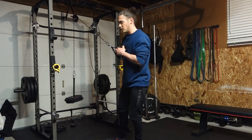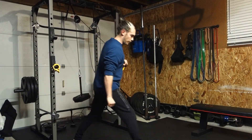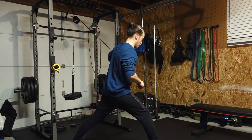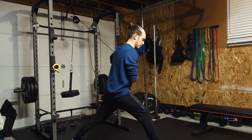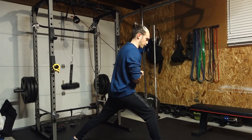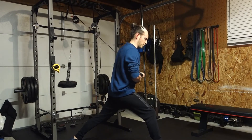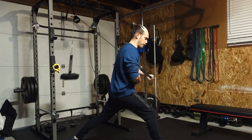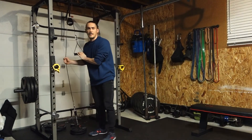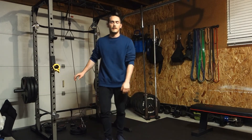Then we're going to get it close to us, switch off like that, keep it close, open up. The same exact thing happens every single time. Breathe in, contract, don't let it pull you. The cable's getting a little wacky there — if you're working out at the gym, you probably have a regular cable machine so that'll be a lot less likely to happen.